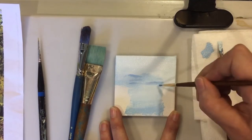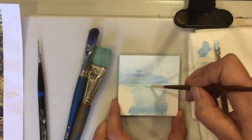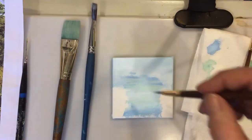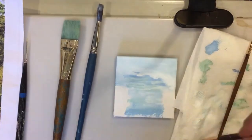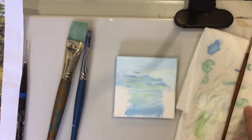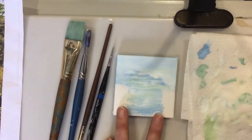Here I'm adding just a little bit more detail, a little bit darker color showing the clouds in the sky with a darker blue as well as a cyan color blue. The cyan color is mixed with phthalo turquoise, just a touch of it with the phthalo blue and the titanium white. And here I'm adding more white to it to give more detail to the clouds in the sky.